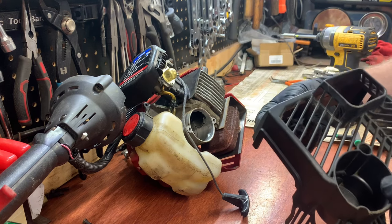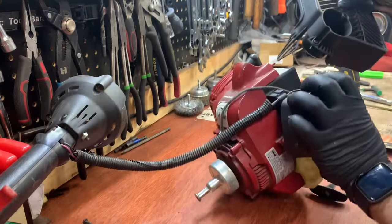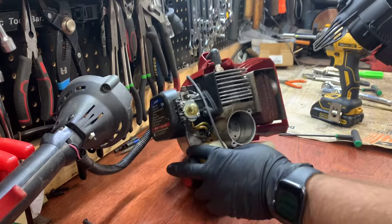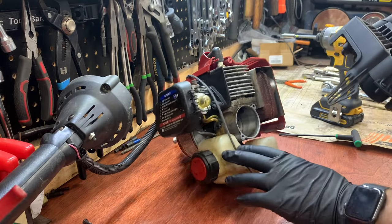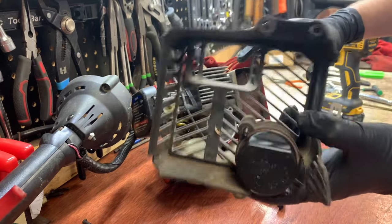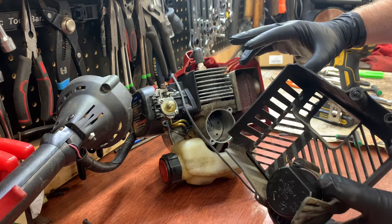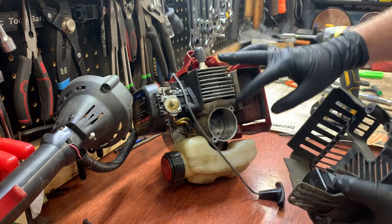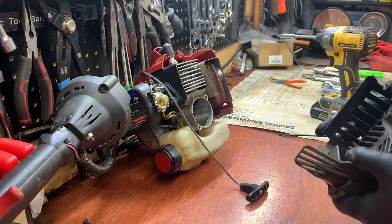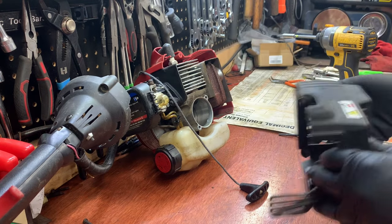Quick tip that doesn't directly relate to what we're doing, but if you're having trouble with one of these running — this is a Murray but they're all pretty much the same, Troy-Built and the rest — this piece that goes into the engine with the O-ring around it: if it's cracked, shredded, broken, or the O-ring is missing, it won't seal off the motor, you won't have compression, and the machine won't run. That's one thing to check right away.